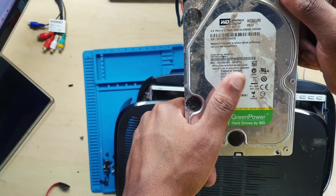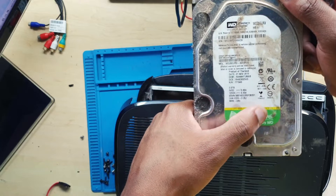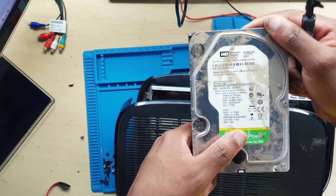I want you to see the size — this is a 2 terabyte, 2000 gigabyte Western Digital hard drive. I was so surprised.